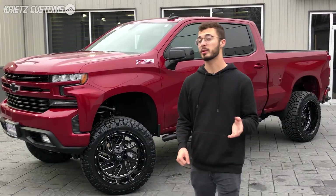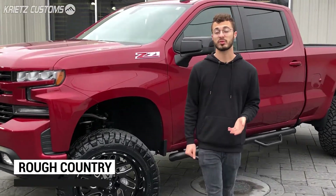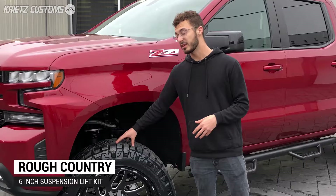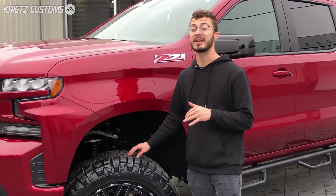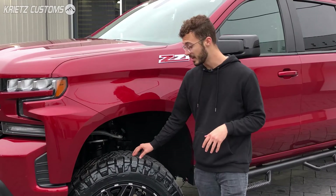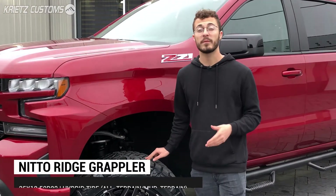To start on this build, I'm going to go over the lift kit we added, which is the six-inch Rough Country suspension lift kit. With this lift kit, it's going to allow us to fit a bigger 35-inch tire, but also raise the front up to match the back and get rid of the factory rake that the truck has.